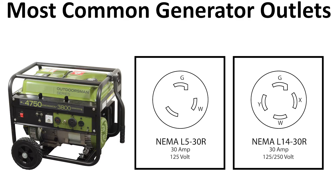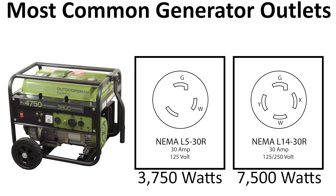The most common outlets on portable generators tend to be NEMA L5-30 and NEMA L14-30, so you want to be sure you have the correct inlets and cords to go with them. Depending on the max wattage output of your generator, you'll be able to supply up to 3,750 watts with an L5-30 outlet, or up to 7,500 watts with an L14-30 outlet.